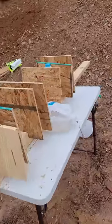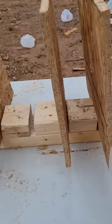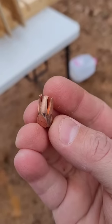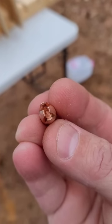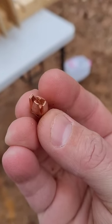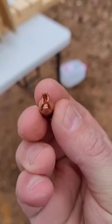It ended up going through a layer of pine, three layers of plywood, a gallon of water, and then one more layer of plywood, and it ended up looking like this. When it goes through a hard object like wood, it does not open up like a flower. It keeps its shape, maybe collapses in a little bit, which allows it to keep its momentum and keep pushing forward through multiple objects.